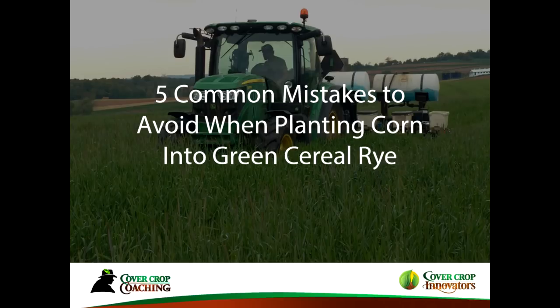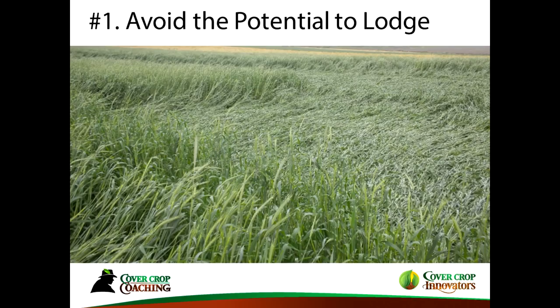I'm not really going to talk much about soybeans — they're fairly straightforward in this context. I'm going to mention why you should use legumes if possible, but when the only option is to plant a cereal rye, here are some of the mistakes people make. One of them is where you need to avoid the potential to lodge. When you're planting across six-foot-tall rye that's rolled down, there is probably no planter out there that can actually cut through that.